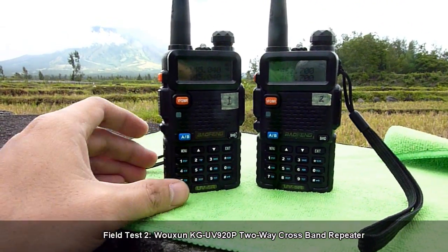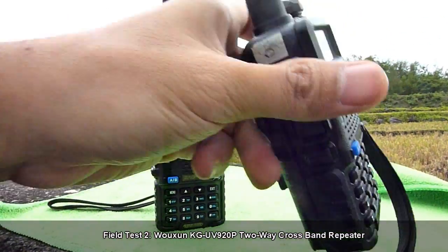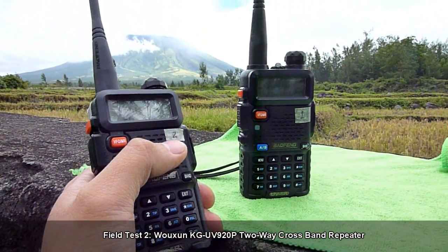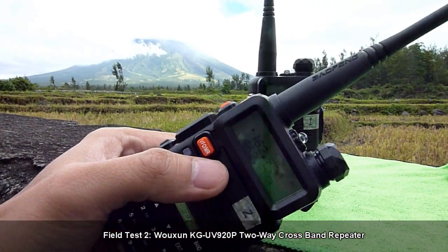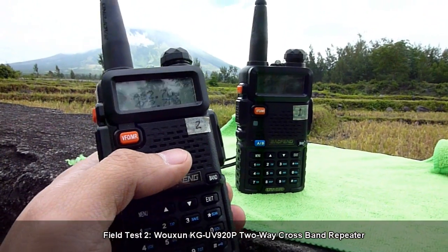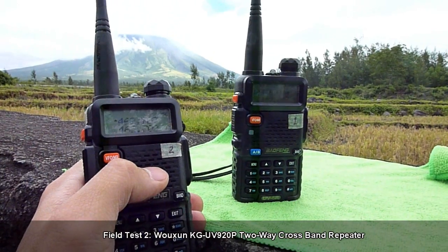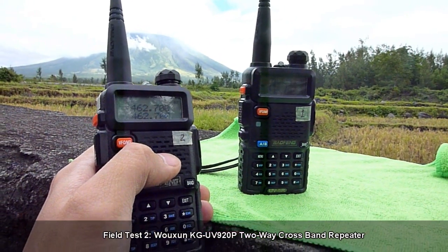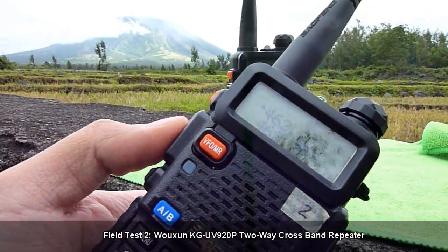Now we'll try UHF to VHF this time. It will transmit from the UHF radio and hopefully the KG UV 920P will pick up the transmission from this UHF radio and it will be relayed to the VHF side of the repeater system. So let's try it.